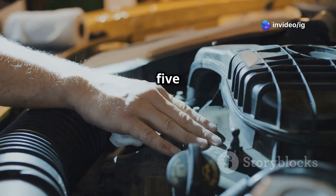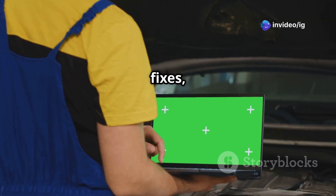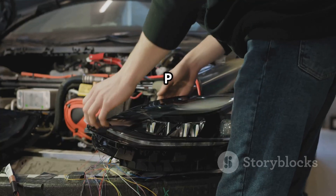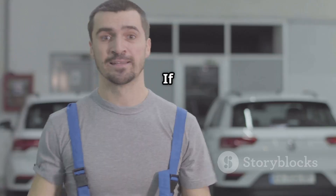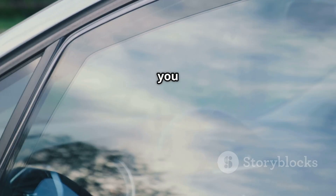That's how you fix a P0150 O2 sensor circuit malfunction on bank 2 sensor 1. If your car is burning too much fuel, idling rough, or failing emissions tests, make sure you check your oxygen sensors and wiring as soon as possible. For more car fixes, check out these next: P0053 HO2S heater resistance on bank 1 sensor 1, and P0054 HO2S heater resistance on bank 1 sensor 2. If this video helped you out, don't forget to like, subscribe, and hit that bell icon for more expert car repair tips from IG Garage — see you in the next one!